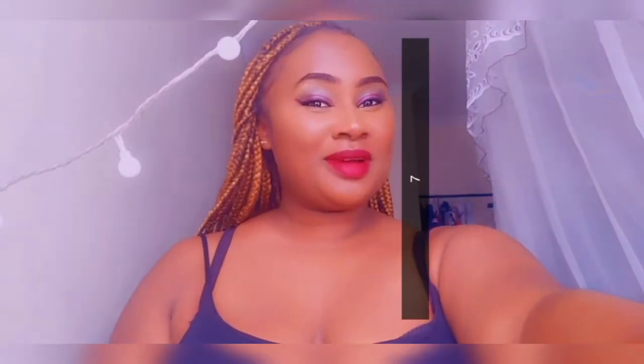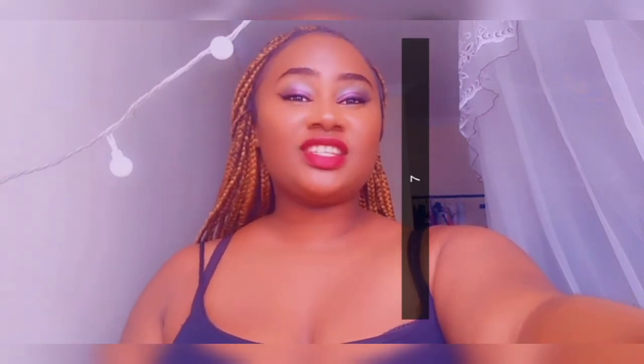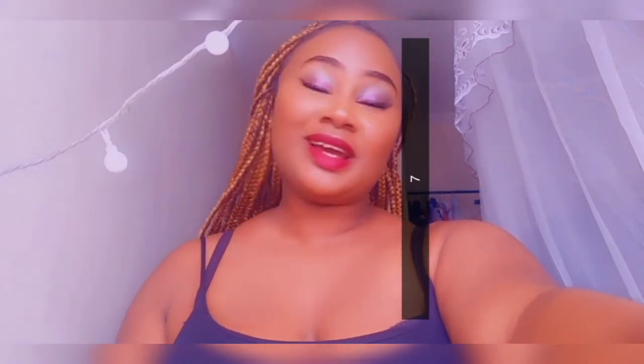Hello guys, welcome back to my YouTube channel, it's me again — Live and Love with Ann. Thank you for clicking on this video. If you're watching and haven't subscribed yet, kindly consider clicking the button below and subscribing to my channel. I know it has been a long time since I uploaded a new video and I'm sorry, I've been busy, but here we are again.